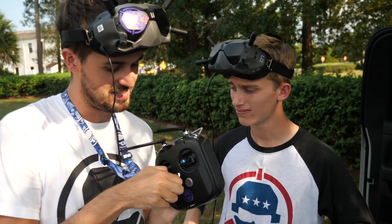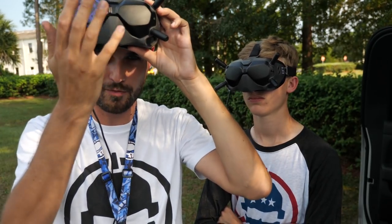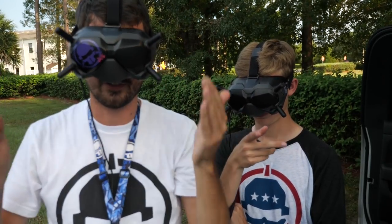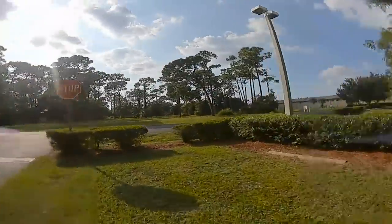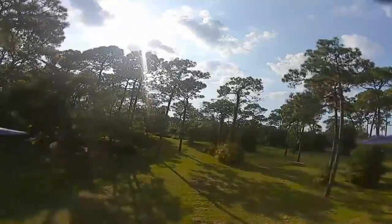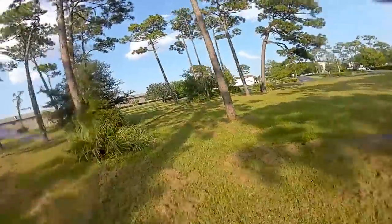We're going to start off by flying the complete stock tune — stock PIDs. We're carrying a GoPro, and some footage will come from the DVR of the goggles so you see exactly what we're seeing. If we're reacting to a vibration or bobble, you're seeing exactly that without HyperSmooth hiding it. What I'm noticing is it feels like I've got a little bit of a bobble — we're getting a little bit of bounce back. I need some work. I'm just going to start off by raising the P value.